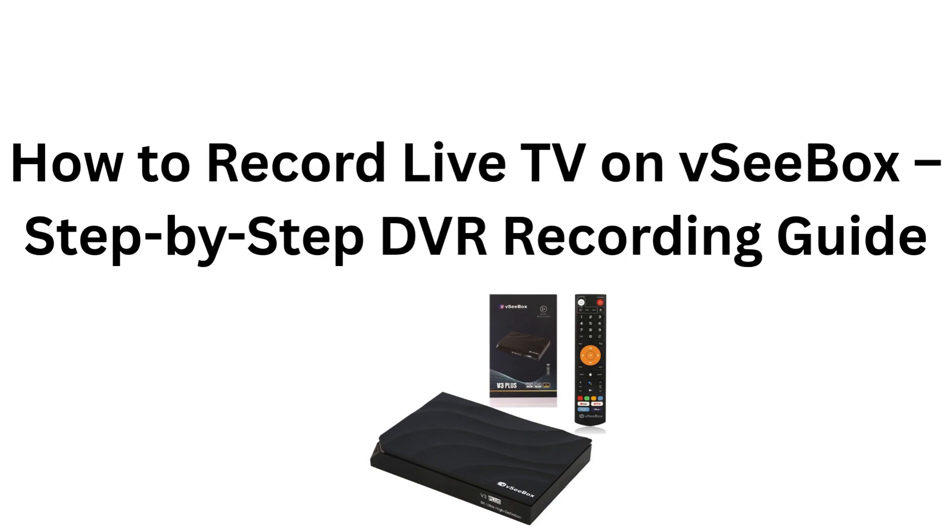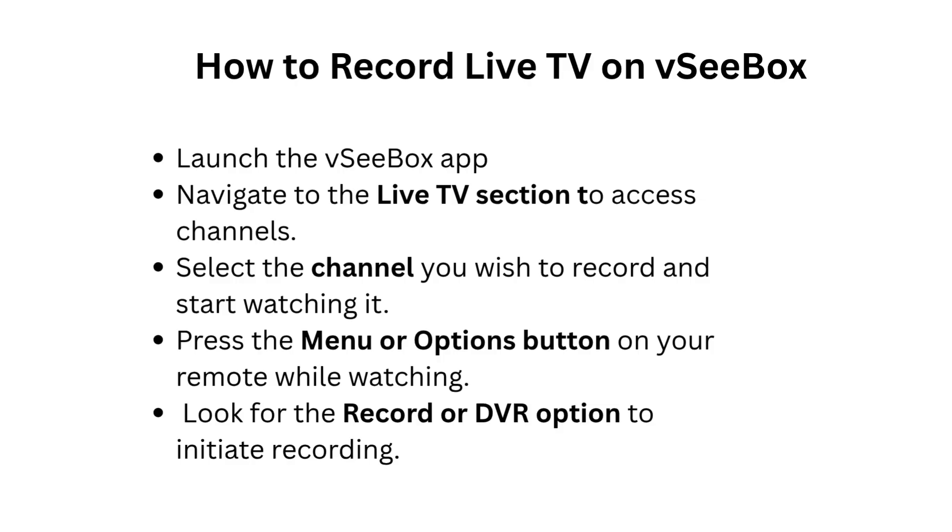How to Record Live TV on VCBOX: Step-by-Step DVR Recording Guide. Launch the VCBOX app and navigate to the Live TV section to access channels. Select the channel you wish to record and start watching it.